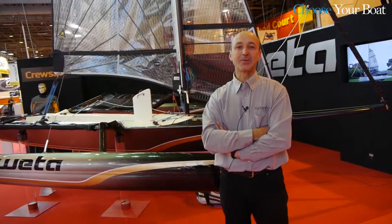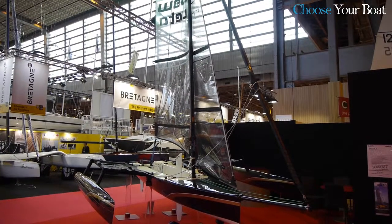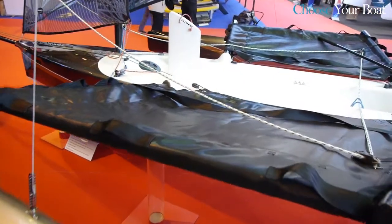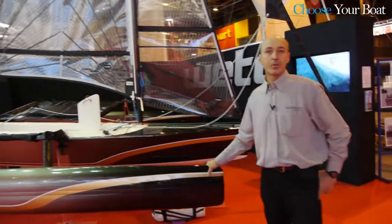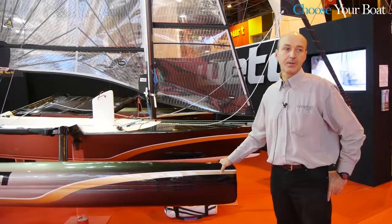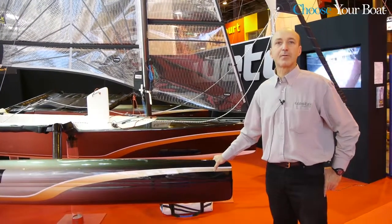Hello, good morning. My name is Laurent Vidone and I'm here to introduce you to the Weta 4.4, which is a small sport trimaran developed in New Zealand by Weta Marine. The objective of the Weta 4.4 is to provide you with the most easy-to-use sport trimaran, minimize all the constraints you can have on shore and maximize the fun on the water.